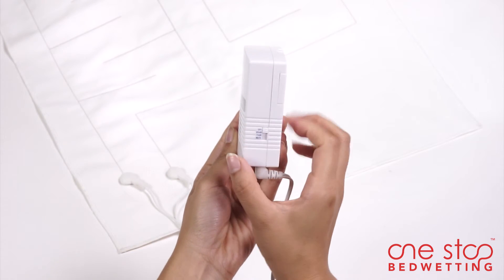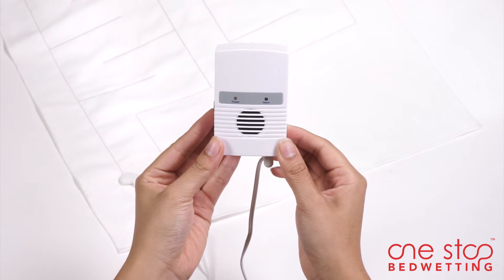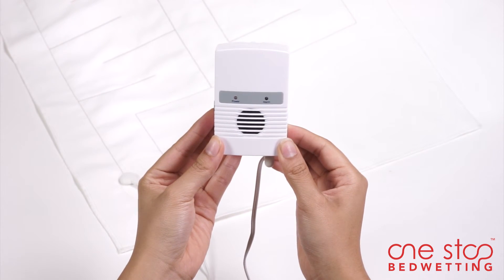Once awakened, shut off the alarm with the 4-in-1 control switch. Reattach the mat to the alarm unit to begin monitoring again.